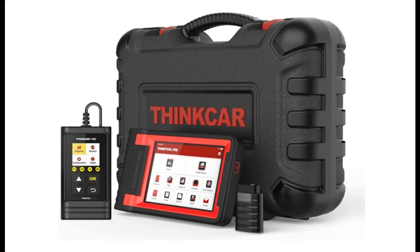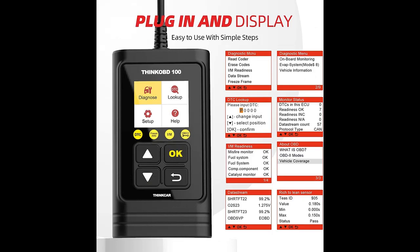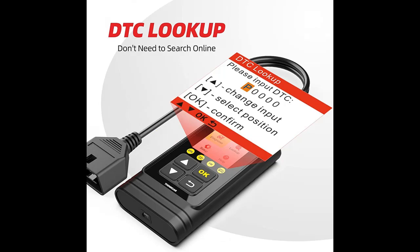Short picture overview of the ThinkCar ThinkTool PD-8, an Automotive Bidirectional Diagnostic Scanner with ECU Coding and Programming. It is a Full System Scan Tool with 34 Maintenance functions and IMMO. Also featured is the ThinkOBD-100 OBD-2 Scanner.